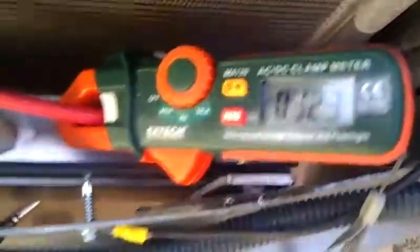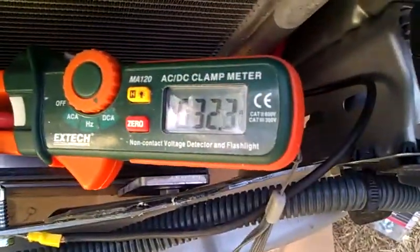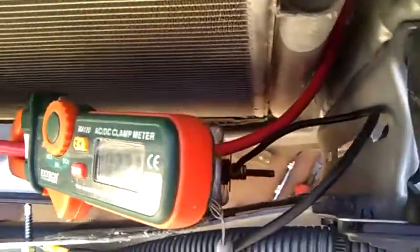Right now I'm running it at about 32 amps because I don't know what it's supposed to do. But as you can see, over here is the anode, and down below here is the cathode. It's grounded. Here's our number 6 wire; we'll bring that on up.